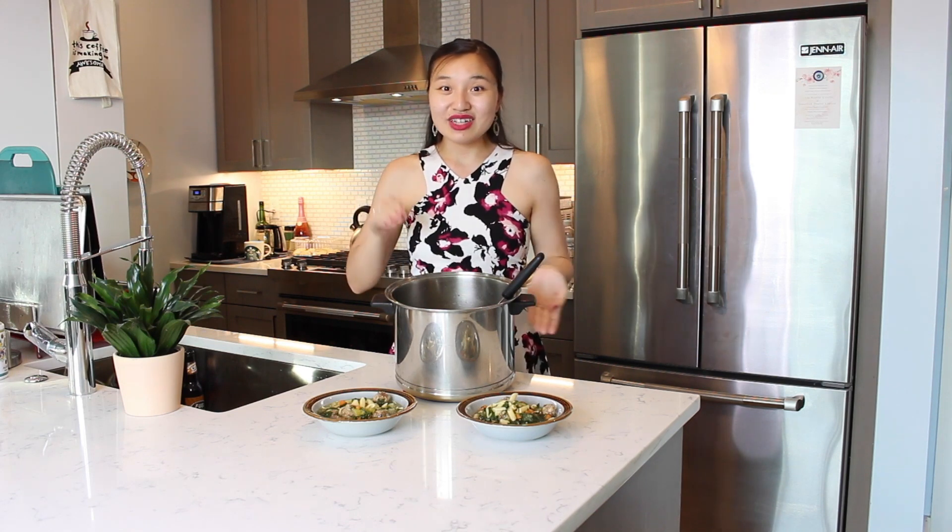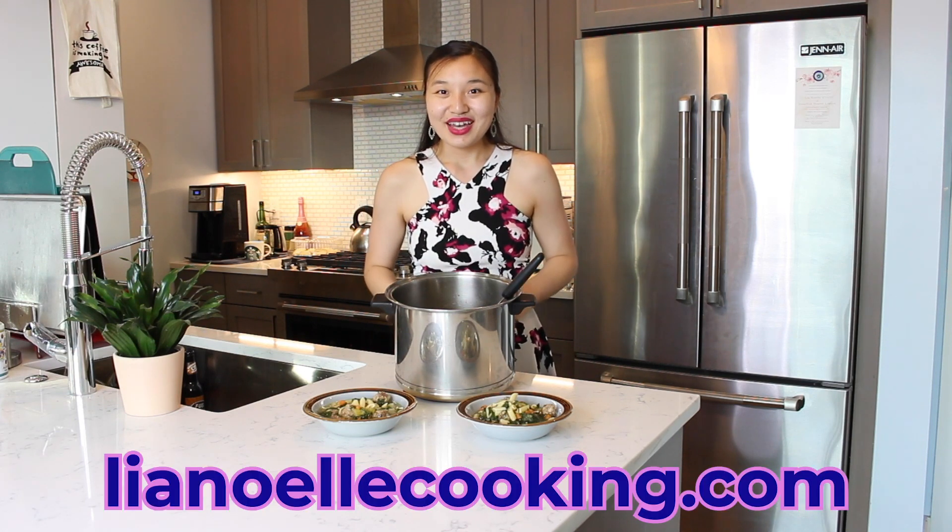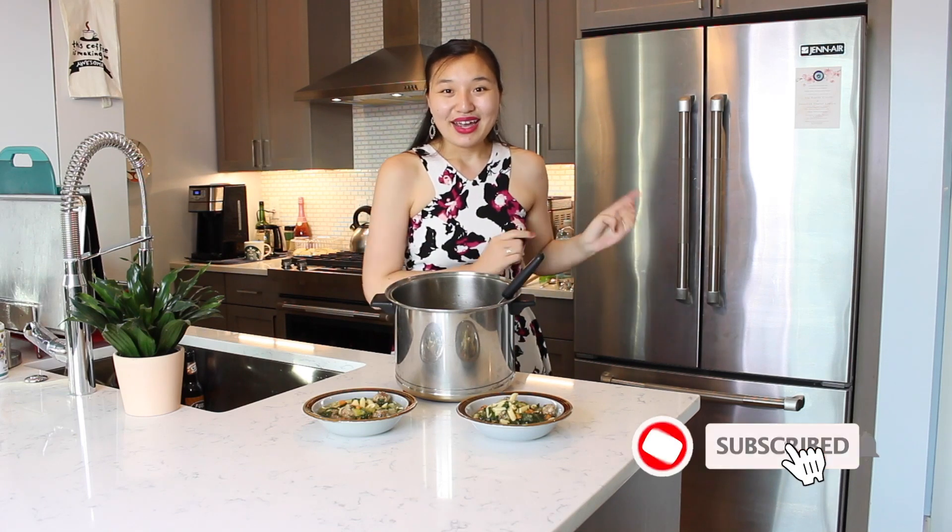The sautéed vegetables combined with the homemade meatballs are the perfect marriage of ingredients, making a wonderful Italian wedding soup. Thank you so much for joining me in making this soup. If you're interested in the recipe for this video, you can click the link in the description box below to visit my website, leahnoelcooking.com. If you liked this video, please be sure to give it a big thumbs up and hit that subscribe button for more delicious recipes.